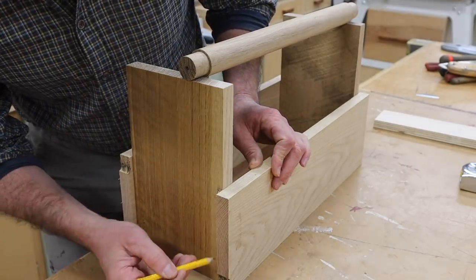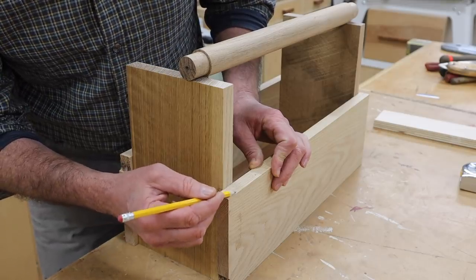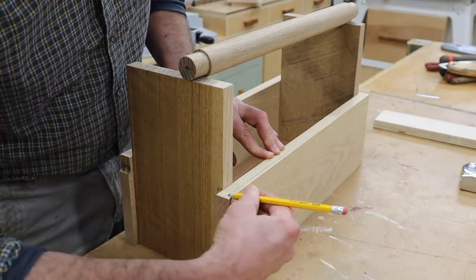If I notch the end a quarter of an inch, that will make the transition a half of an inch between the end and the side. And to soften it up even a little more, I could add a chamfer on the outside edge.